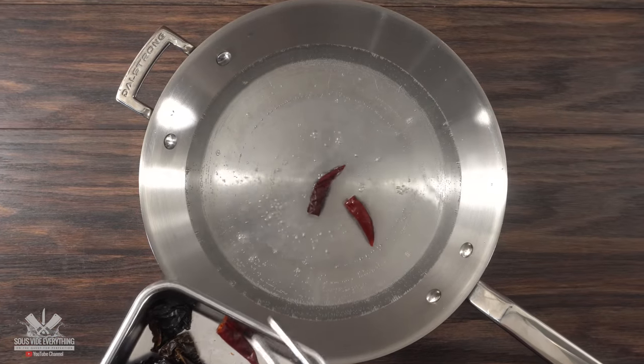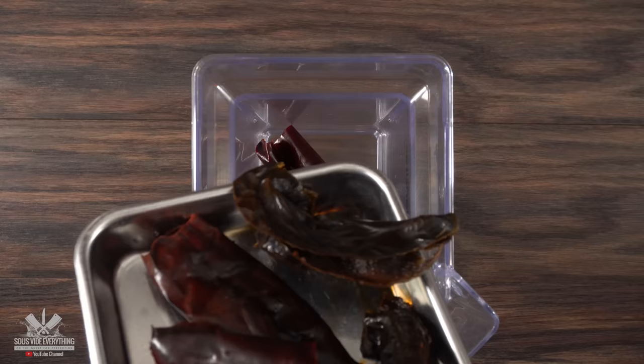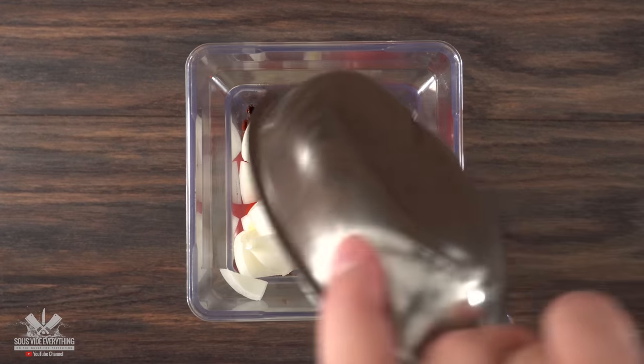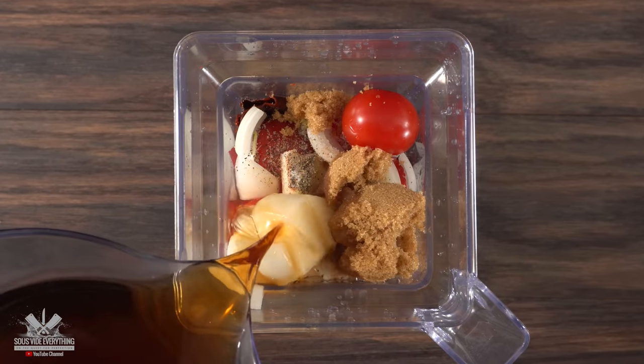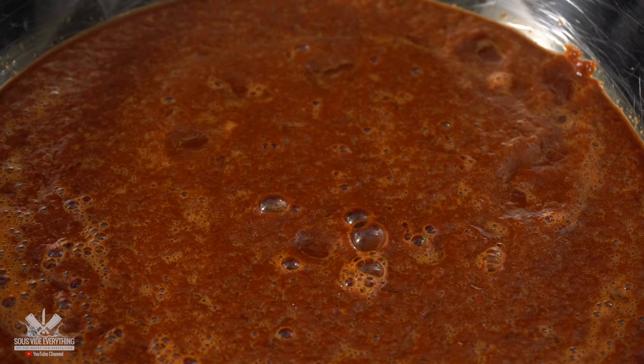I first started by adding a few chilies to boiling water. Once they're fully hydrated, I removed them and reserved the water. Into a blender I threw in all of the chilies followed by tomatoes, garlic, white onions, lime juice, cinnamon, salt, black pepper, brown sugar, and a little bit of that chili water. Blend it on high — that's it. This is the birria marinade and it is fantastic.